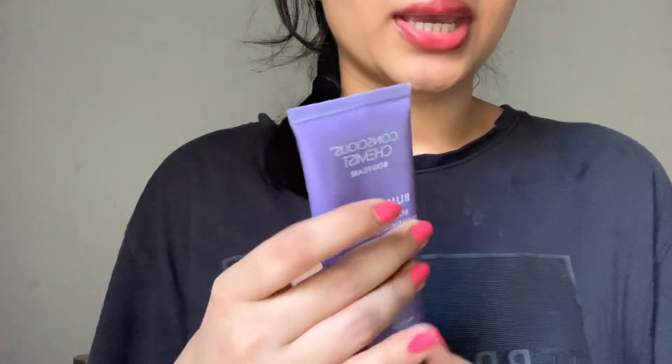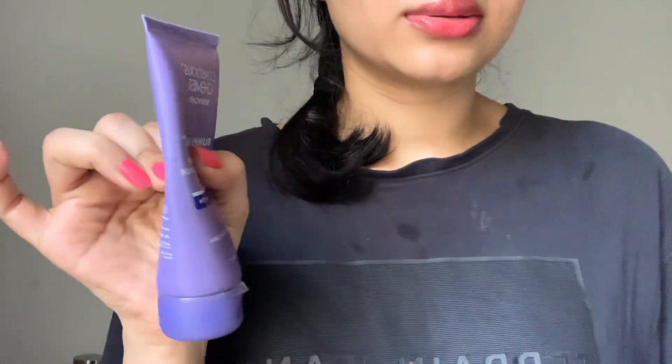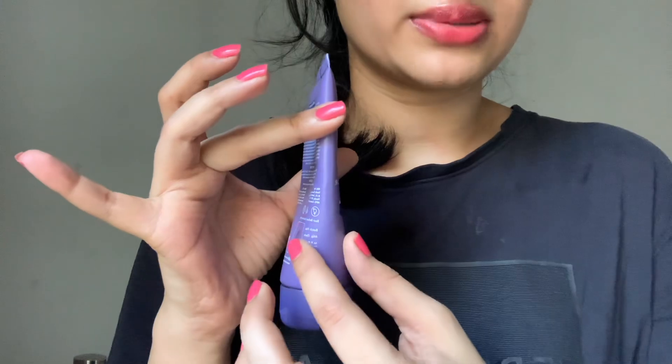This retails for 499 rupees but I got it from Blinkit for 380 rupees. I've been using it for two months now and there's still quite a bit left in the container.